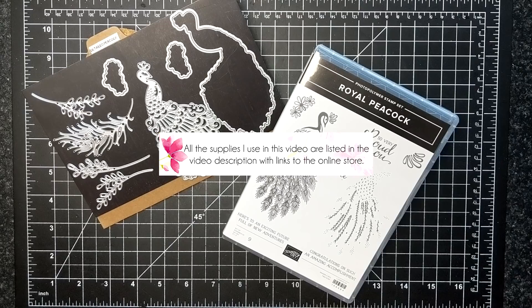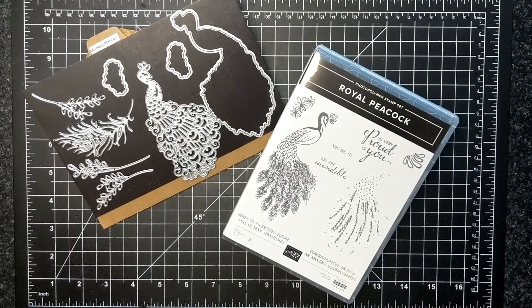For today's class I'm featuring the Royal Peacock Bundle. This includes the Royal Peacock Stamp Set and the Detail Peacock Dies. Sarah Fleming and I are producing an amazing online class using this bundle and we are both so excited about it. We launched the online class June 25th so watch for it. But I will share with you what I came up with today.